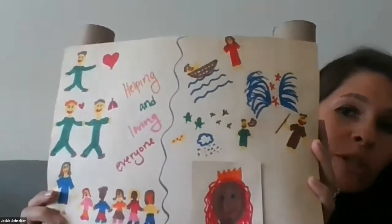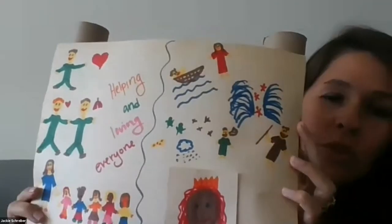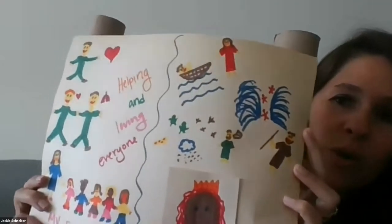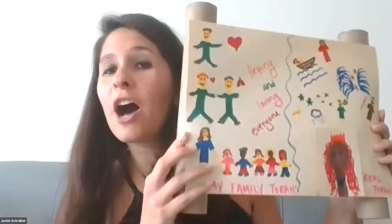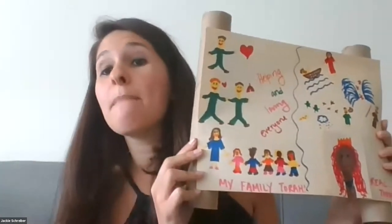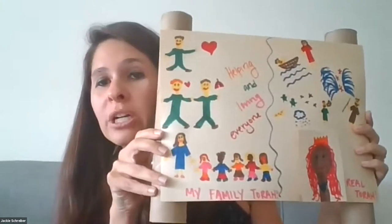Can we take a look at your Torah scroll again and see if we can spot any of those stories? I only drew two of them — the whole Exodus story that we learned about is on one side, and I have one on the bottom.